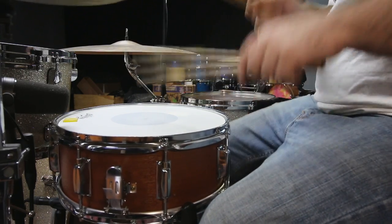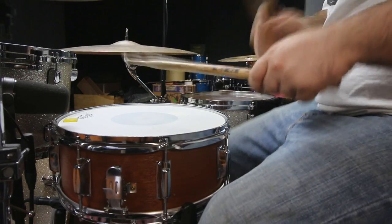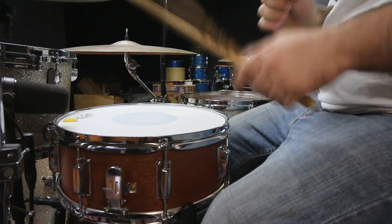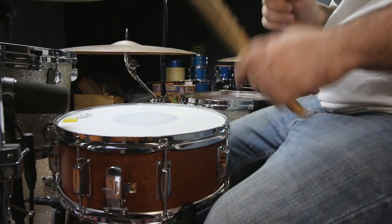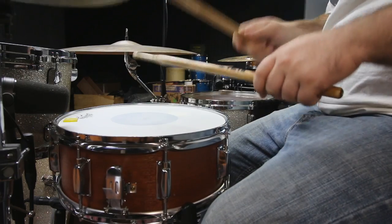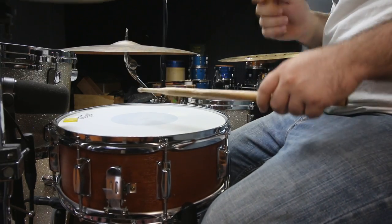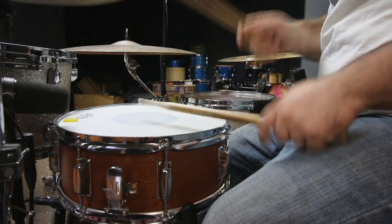Honestly, I would not recommend this snare. Sure, you can squeeze a decent sound out of it, but to me it's just not worth the money. Even if you're a beginner or on a budget, there are much better options. So if you're trying to find a decent snare for cheap, I would look on the used section of Guitar Center or anywhere else that sells used music gear. You might have to pay 10 or 20 bucks more, but you're not just paying for the sound of the drum — you're paying for the quality of it, which this cheap drum off Amazon definitely lacks. If you do want to purchase this drum, there's a link in the description. I now have this drum and don't really plan on using it that much, so if you have any ideas of what I should do with it, let me know in the comments.